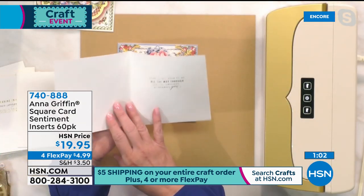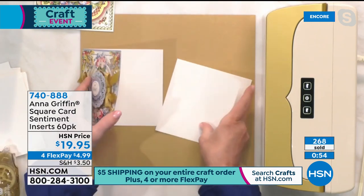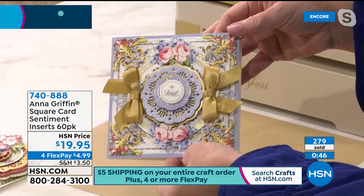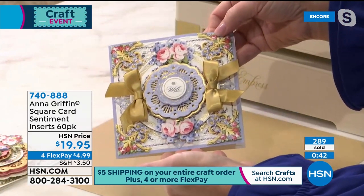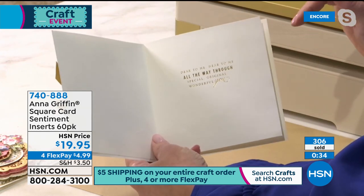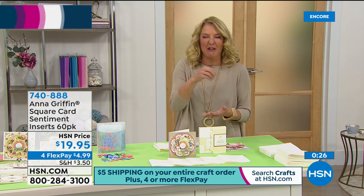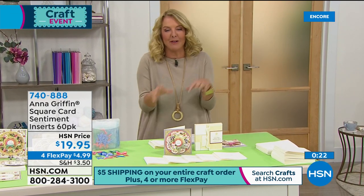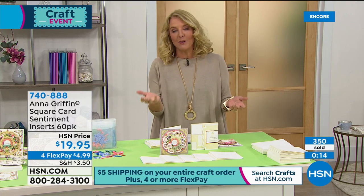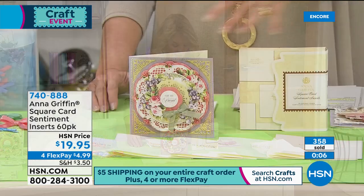'Be well' and on the inside 'dear to me, near to me, special, original, wonderful you.' Isn't that fun? Wishing someone to be well is such a nice way to say you're thinking of them. That's what's so important about sentiment inserts — getting it right. We spend a lot of time on the outside of a beautiful card, but then we wreck it when we open it up. Especially with horrible handwriting, you try to write something and it's awful. She makes it brilliantly easy — you're getting 60 of these.